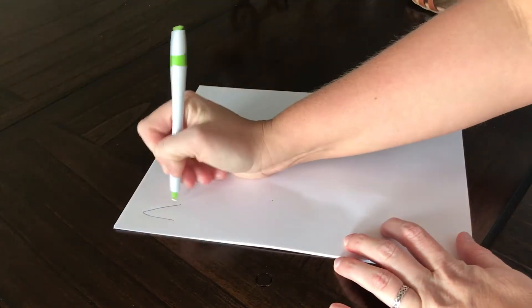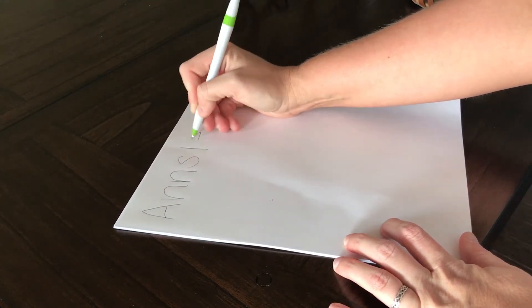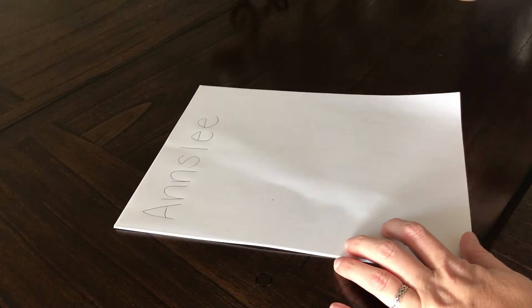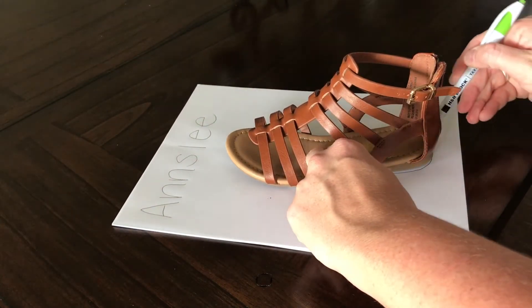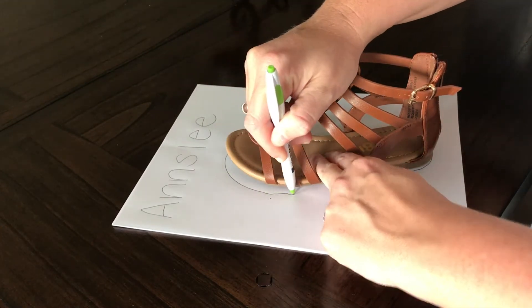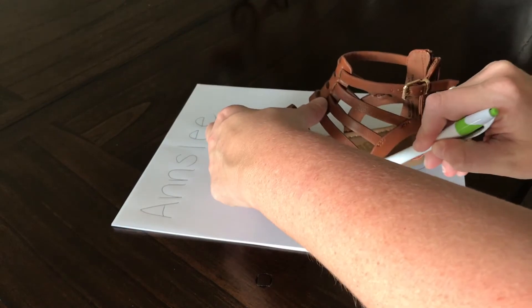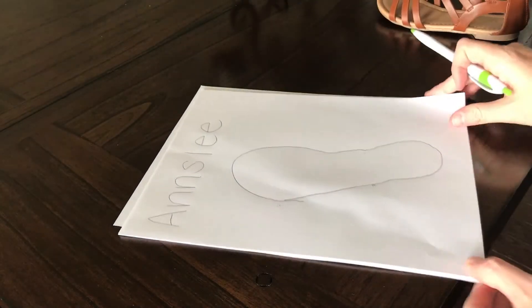Mom hack number four: tracing your child's shoes. Have you ever been out shopping and found a cute pair of shoes that you want your child to wear, but you're not really sure if it'll fit? I know what size shoe my kids wear, but sometimes they need a half size, and sometimes shoes don't have a half size. So it's just nice to have this little piece of paper with me — that way I know I'm picking the right size no matter what.